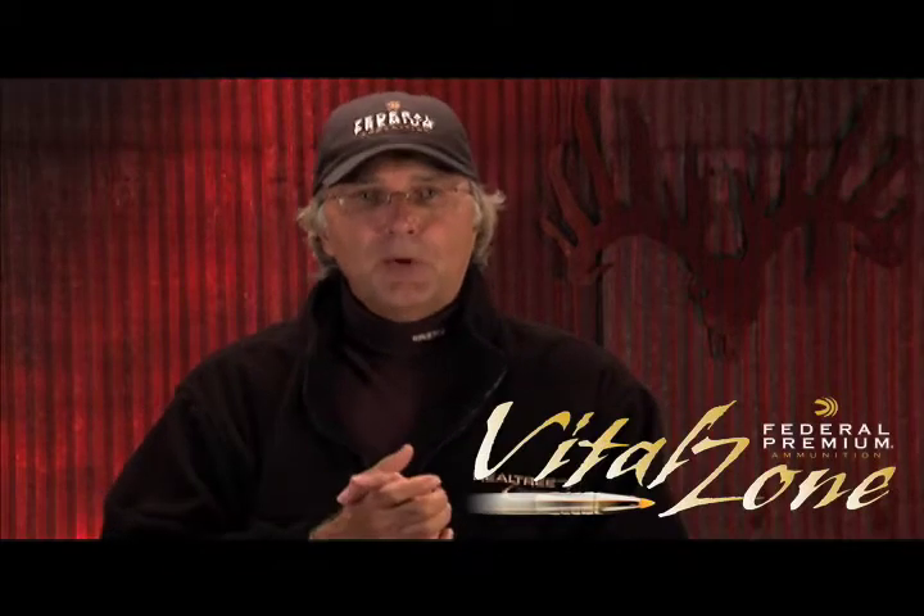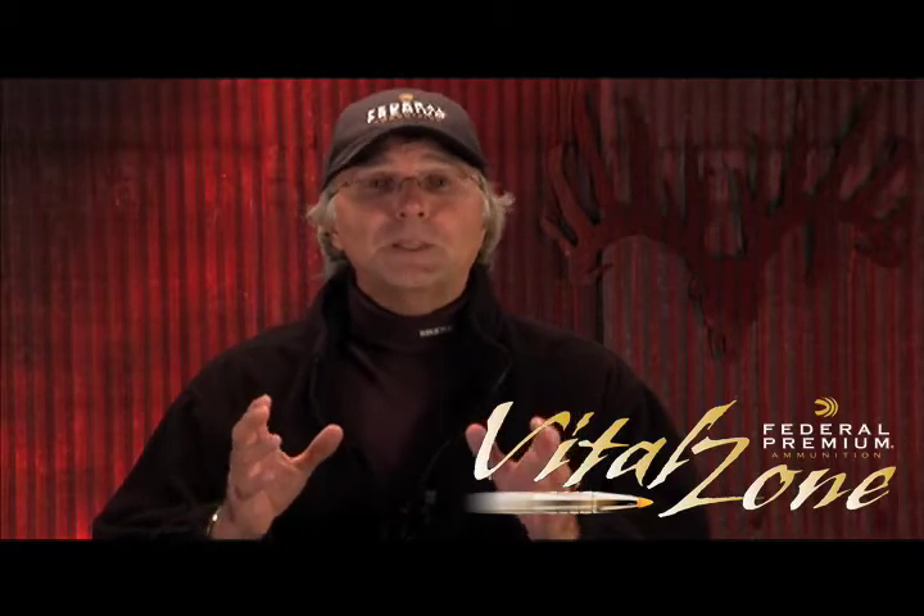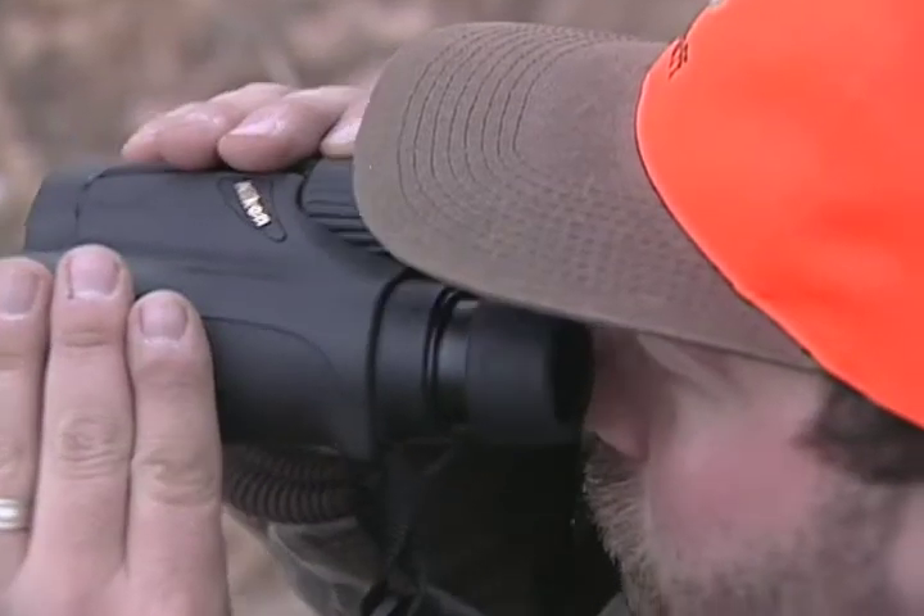Folks, welcome to Federal Premium's Vital Zone. We're getting ready to go look at a hunt with our good friend John LaCorte of Nikon as he heads to Alberta, Canada. Let's go right to it. This particular hunt right here — this is John's first trip to Alberta, Canada.